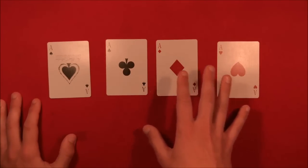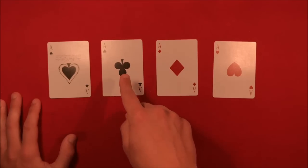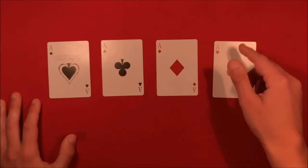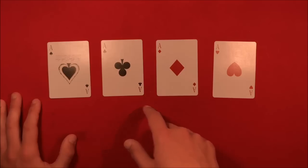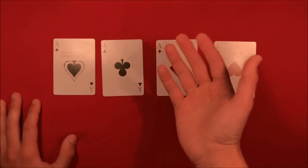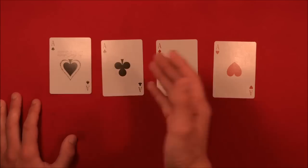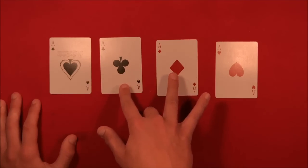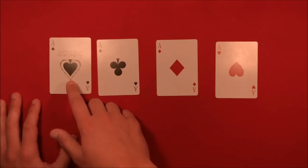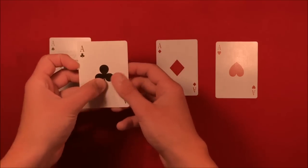Look at the ace of clubs and ace of hearts first with the deck face up. If these two are no longer facing the same way — the ace of clubs pointing downward and the ace of hearts pointing upward — you know they picked either the ace of clubs or the ace of hearts. Use the ace of spades as the reference card: whichever card matches the direction of the ace of spades is the card they picked. Here the ace of clubs is pointing the same direction as the ace of spades, so you know they picked the ace of clubs.